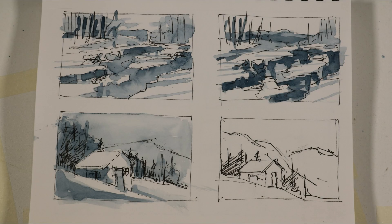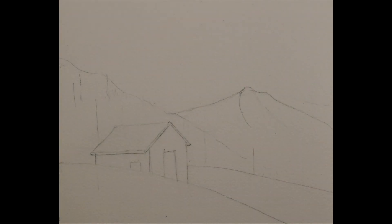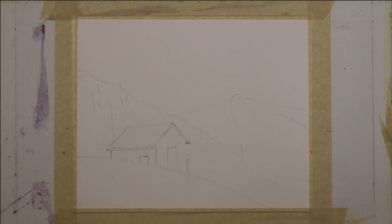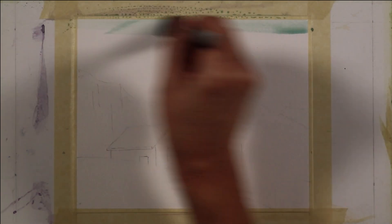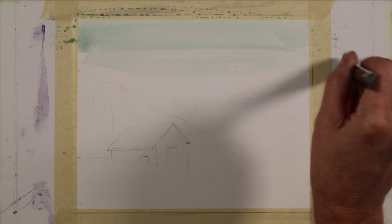The reference for this painting was a simple sketch and value study on the bottom of this page in my sketchbook. This is a light pencil sketch on a small sheet of 140 pound cold press watercolor, 8 by 10 inches. I'm going to begin by putting a large wash on with a 1 inch flat brush. For this painting I'm using two colors: royal blue and sap green.